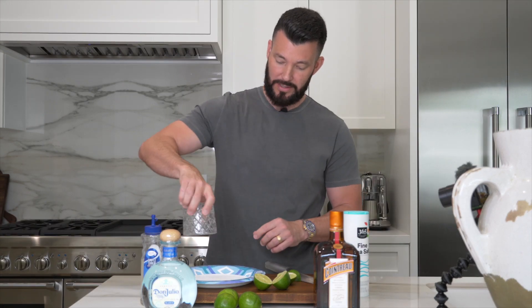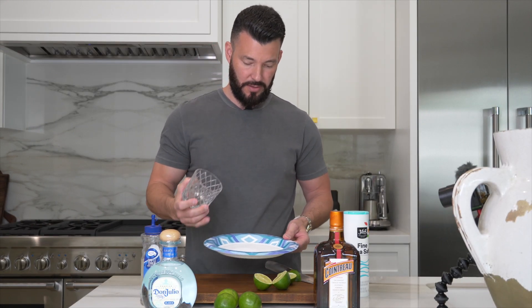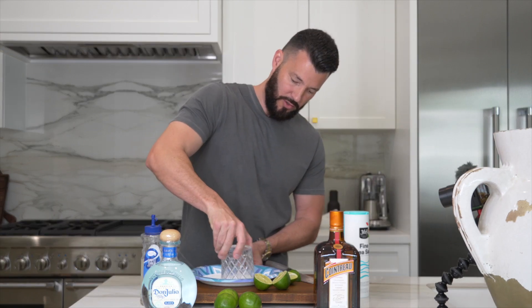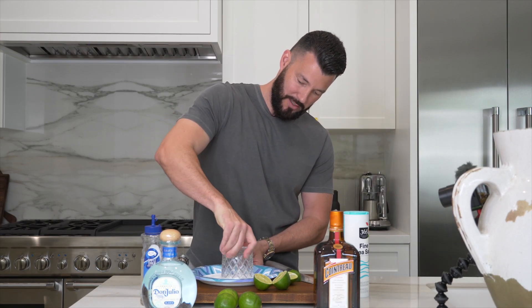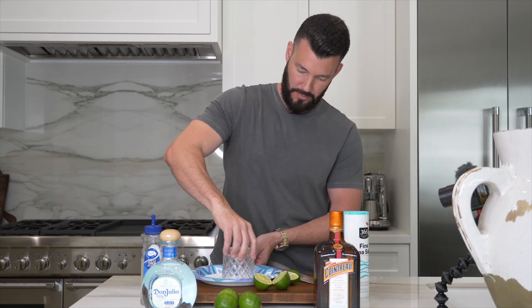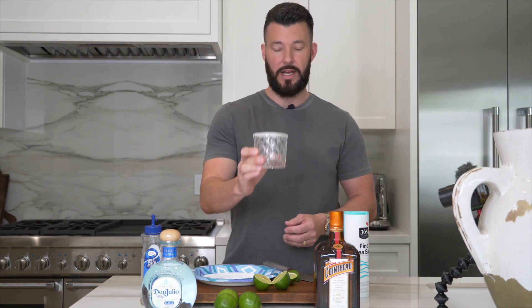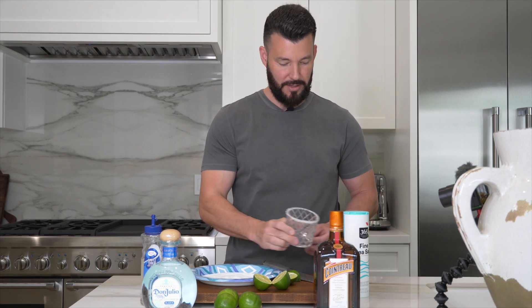You can also use tajin, but I actually prefer to use sea salt when I'm making just a regular margarita. So after we've rubbed our lime all around the glass, then what we want to do is dip it in salt. I've actually poured some sea salt here and we just want to make sure we rub the glass completely so we get salt all the way around the rim. And now we have our glass prepped, so we'll set that aside for now.